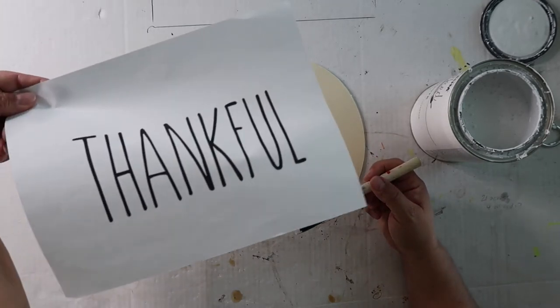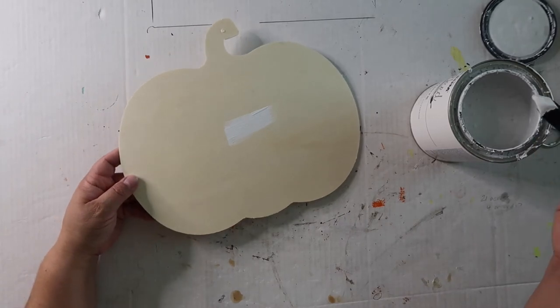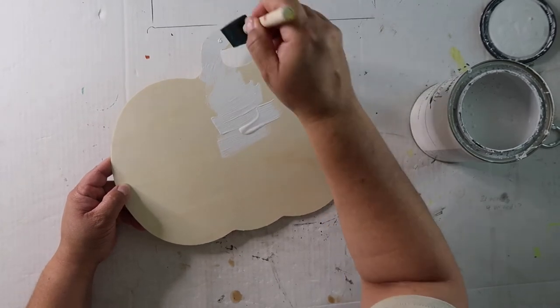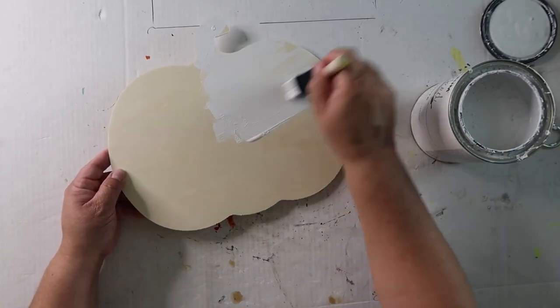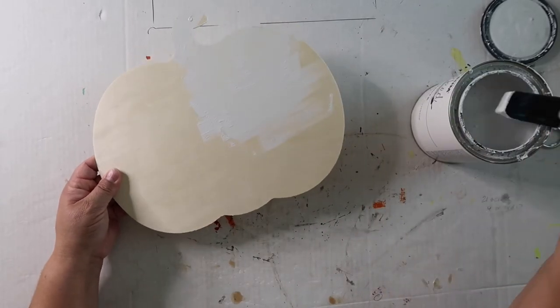I'm going to put the word 'thankful' on top, but I'm going to use a little bit different technique than I've used before. I'm not really worried about that little hole where the tag was — it doesn't matter because I'll probably cover it up with a little bit of raffia or something.